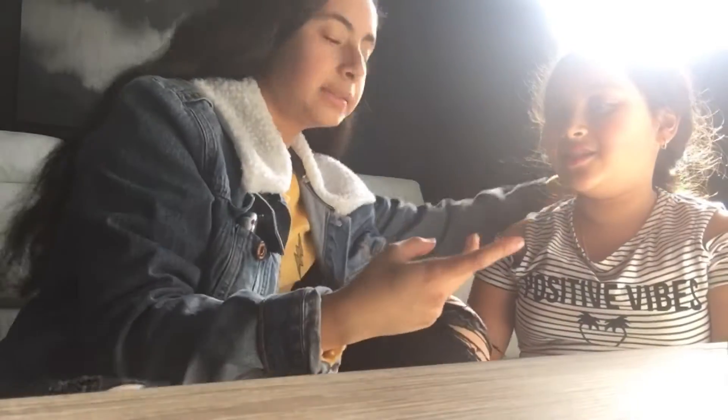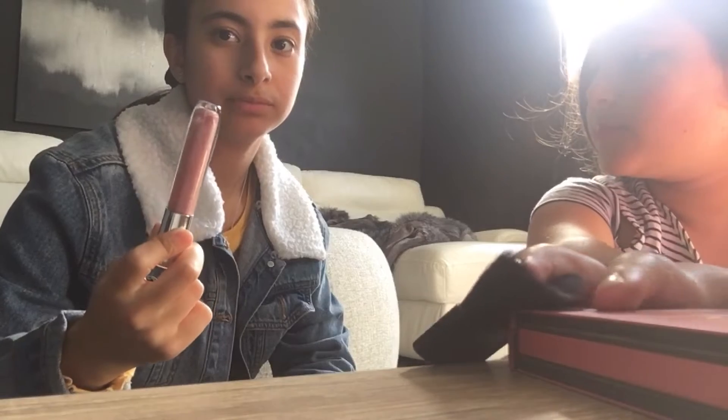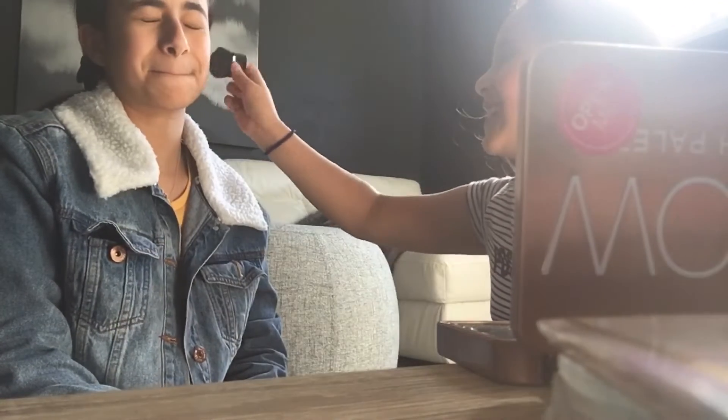My turn to do my makeup! So I'm just taking out the scrunchies to start with. I just realized something — I have a lip gloss right now. Why are you doing blush first? I don't know. I can't even see anything.